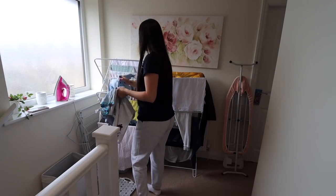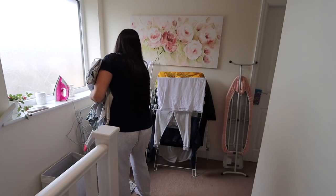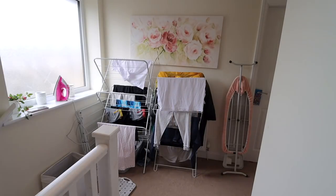Moving on to the other side of the hallway, I'm just going to empty the maidens and put all of our clothes into everyone's bedrooms.